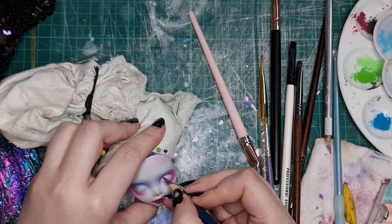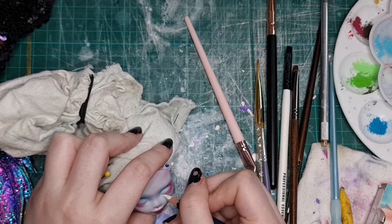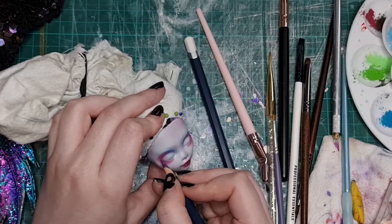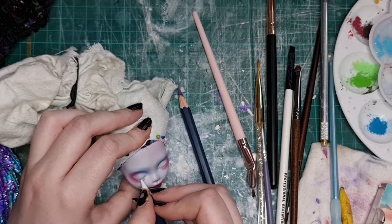Now I'm darkening her eye shape with a purple watercolor pencil. I use Faber-Castell — I also tried using some Derwent pencils on this face-up but I actually found the Faber-Castell better. I'll give them another go on my next doll. Maybe I just didn't have enough layers of MSC to build up the colour, but the Faber-Castell definitely worked better for me.